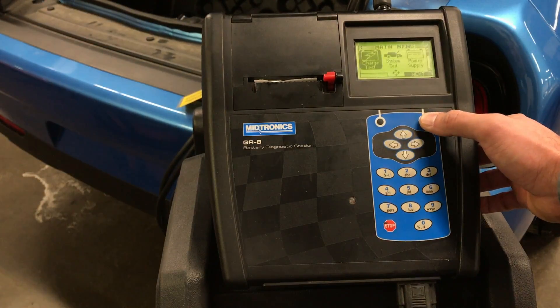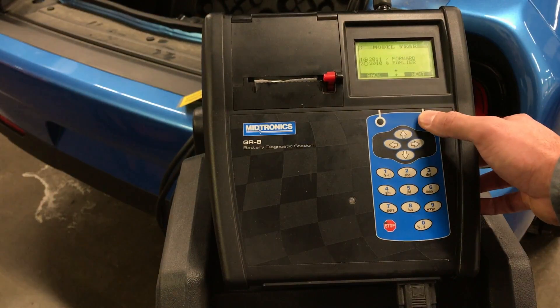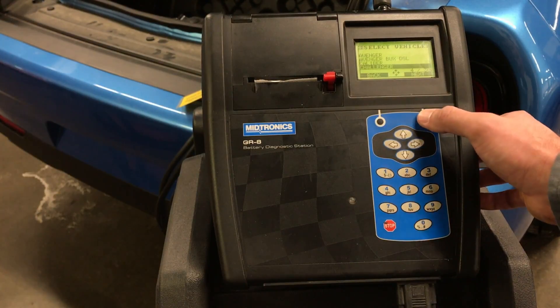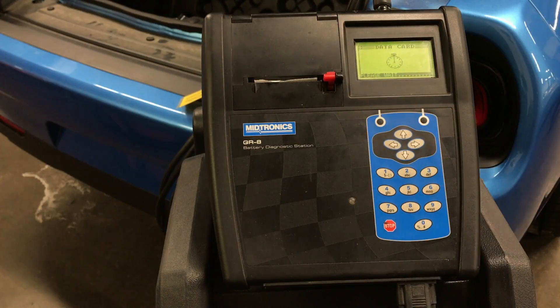Select Charge Test and select Next. Select Diagnostic and select Next. Select the vehicle model year and select Next. Select the vehicle brand and select Next. Select the vehicle model and select Next. Verify the connection of the large clamps to the correct battery posts and select Next.